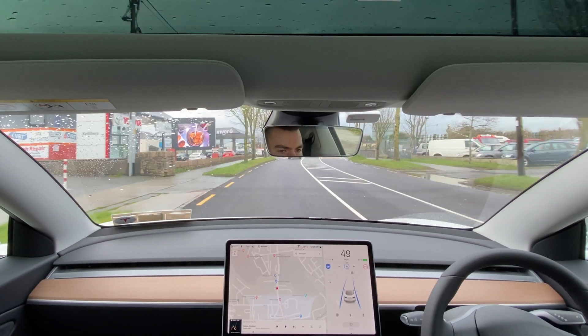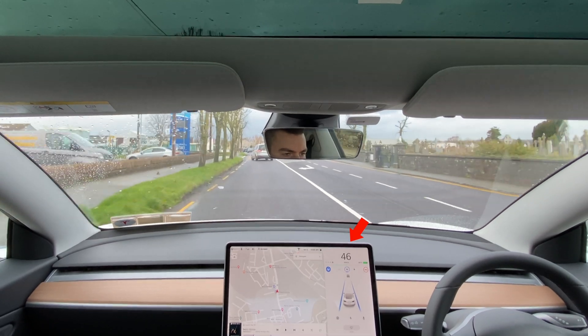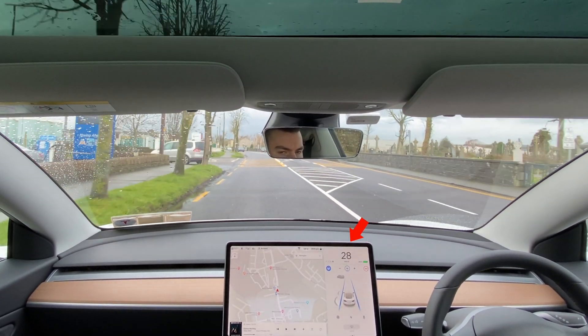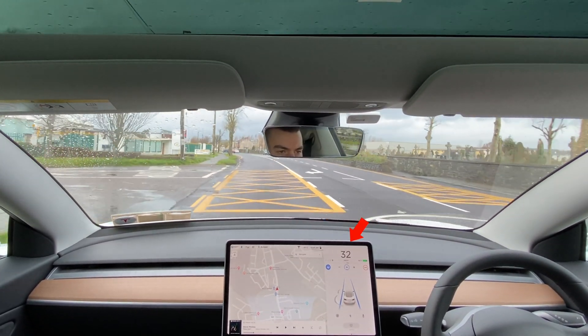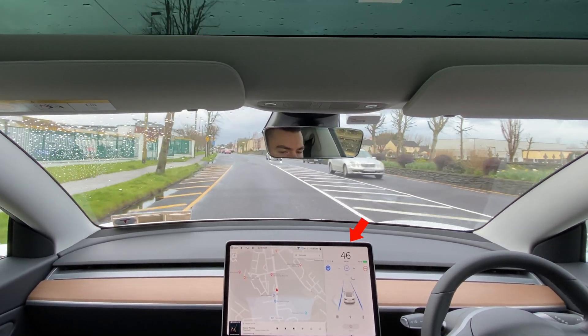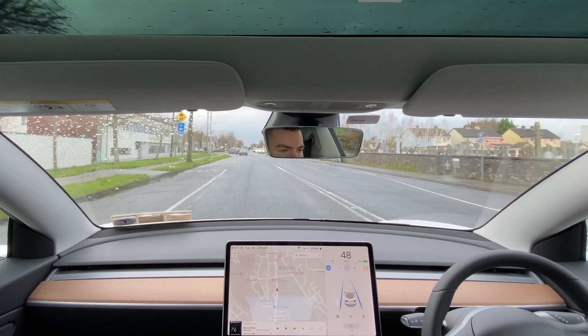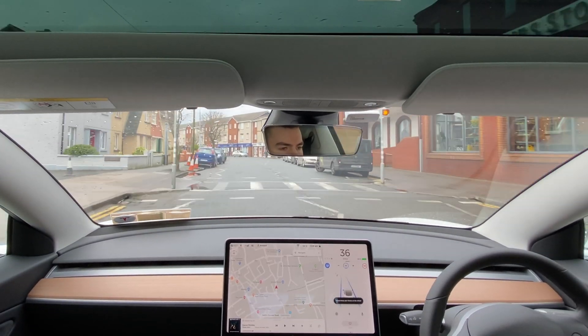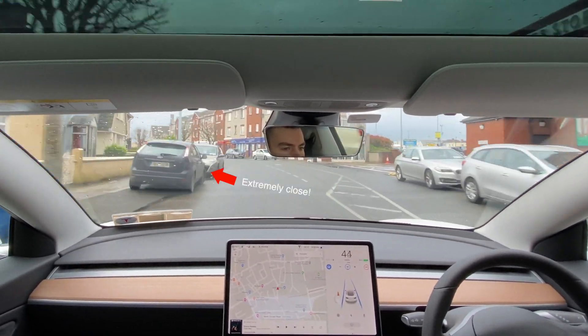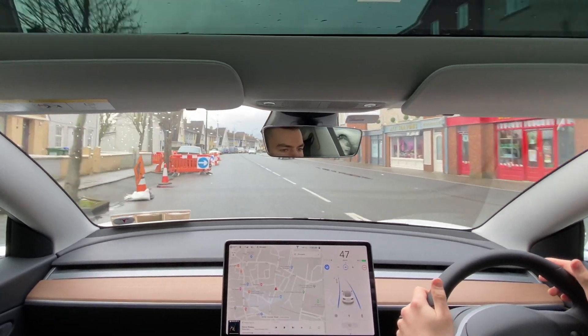Our last test is Autopilot in an urban environment, driving in the local town. The system works very well when following vehicles in front, adjusting acceleration and braking in a way that's smooth and comfortable. This behavior changes depending on whether you have the car in comfort or sport mode, with sport mode offering more abrupt acceleration and braking. In my experience, Autopilot tends to drive quite close to cars parked on the side of the street, which can be very disconcerting.